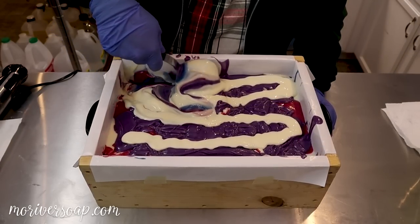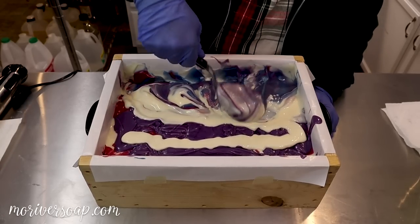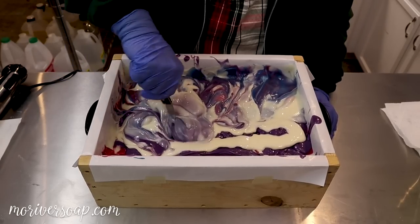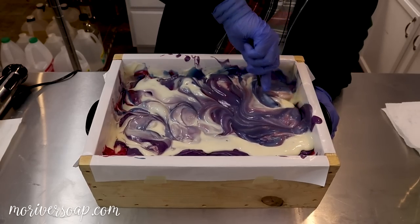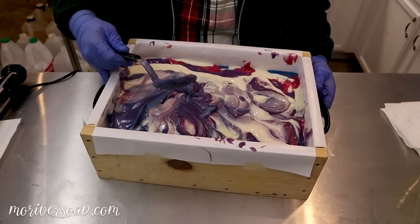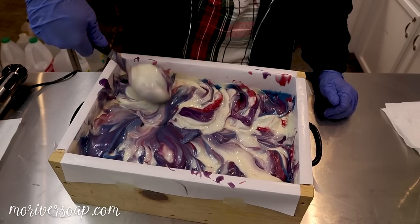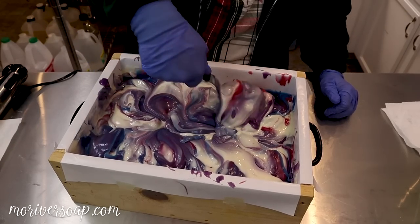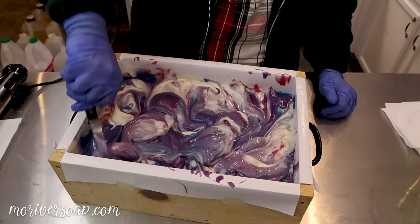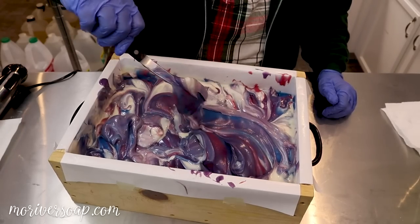We kind of move it around a little bit — so pretty. The colors are all complementary so they can blend together a little bit if needed, and that loose white is kind of helping it to move around.